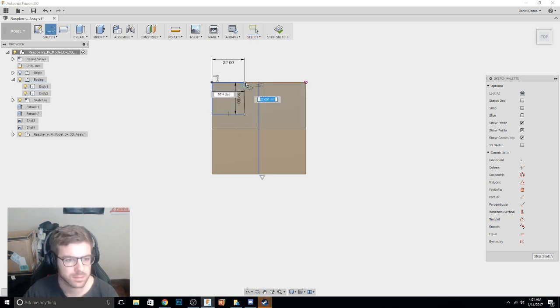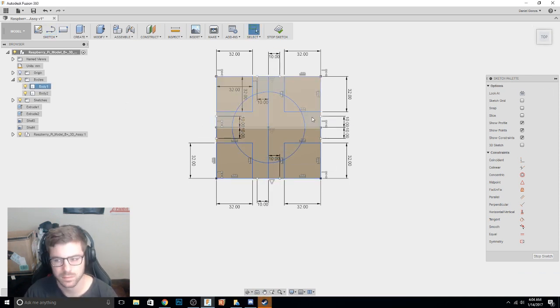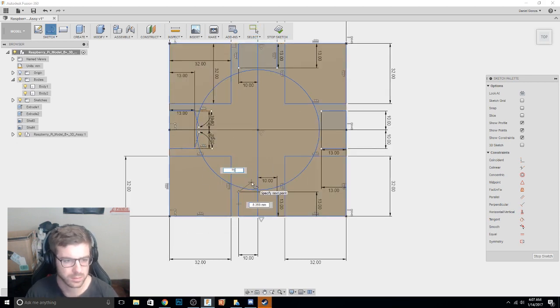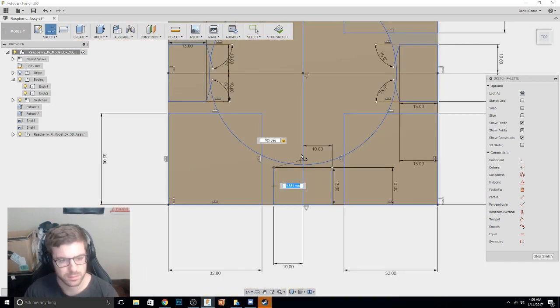It took me a while because there are quite a lot of details and I had to make sure all the measurements were correct. It's got four standoffs for the Raspberry Pi 3, and it's got all the holes you need for the USB ports, the Ethernet jack, the HDMI, the micro USB power slot, as well as the micro SD slot so you can access that externally.